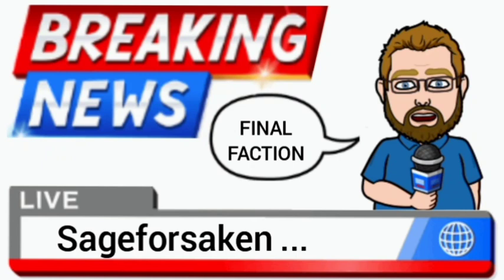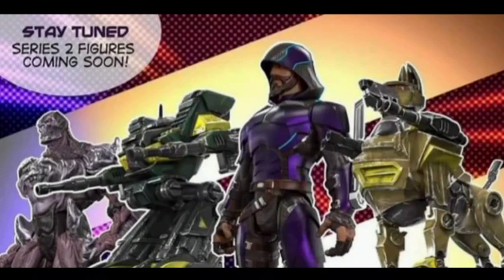Final Faction has come into our lives very quickly and they're putting out a lot of media. I already kind of showed off this picture I'm about to show, where it showed figure series 2. But there's only four figures shown here. And one thing I want to talk about is one of the characters that was on their Instagram recently, which was not on my previous video, and that is Scope.